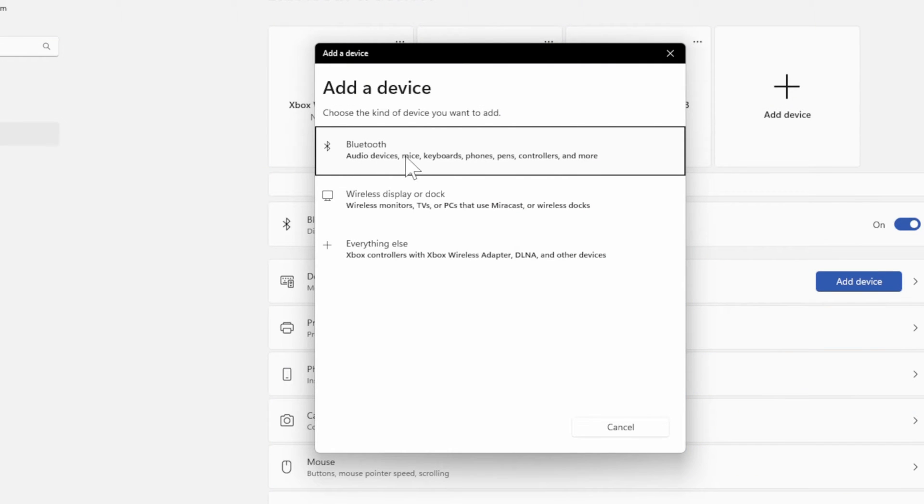Then go to Bluetooth — Audio Devices, Mice, Keyboard, Phones, and Controllers right here — and select this.